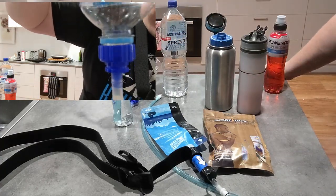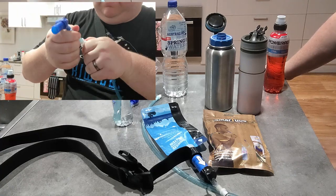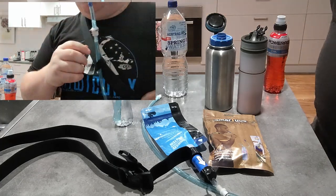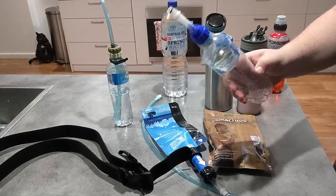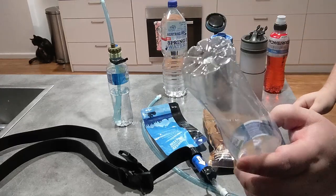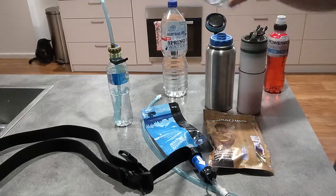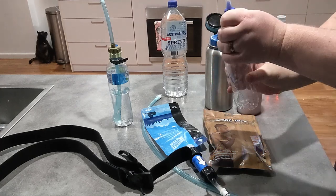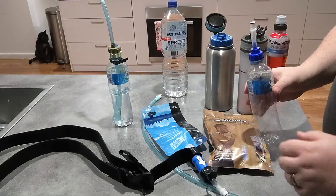Any questions, put them in the comments below — I respond to most of them. One thing to note: if you're refilling it from a Sawyer bottle, you do need to burp it at least once. You can see this bottle has had some use and is all compressed. To fill it, you vertically flip it, loosen it off to let air in, do it back up, go back to vertical, and let it drain.